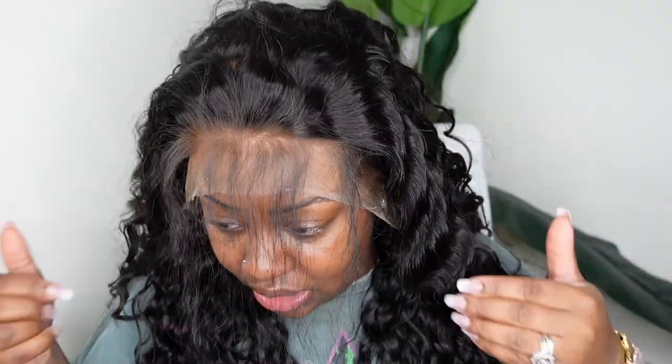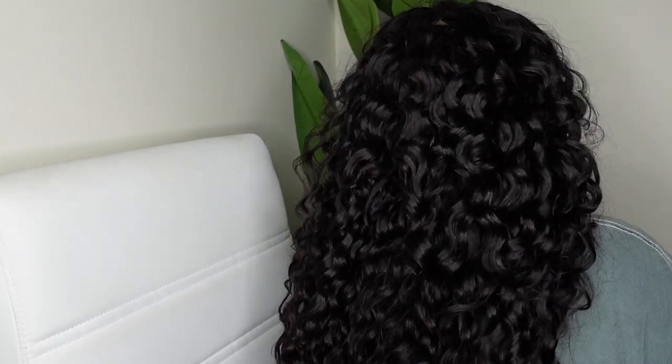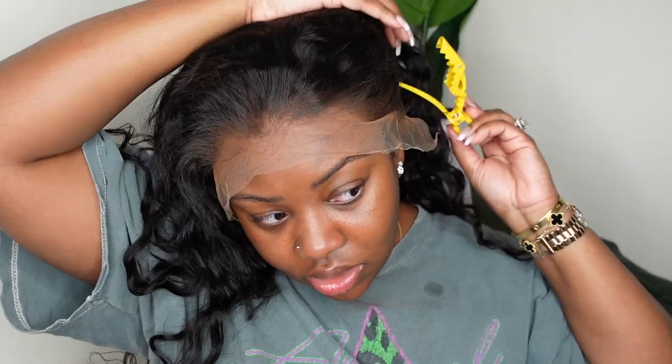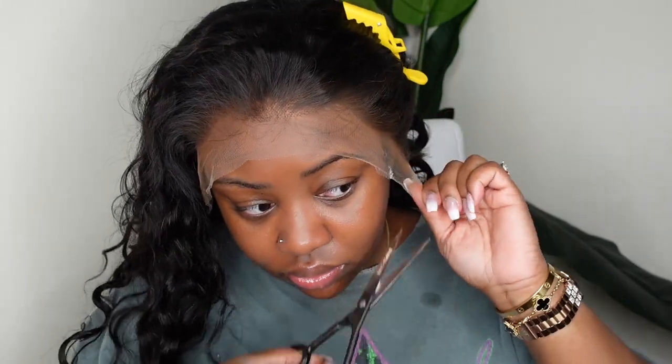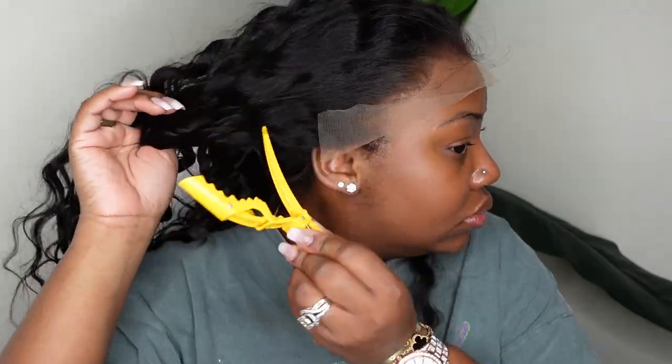I'm not going to be doing any baby hair today, but you can see how it looks. Here is a close-up of the hair texture. Water wave happens to be one of my favorite textures, especially as the weather warms up. It's just so easy to put it on and go. You can wash and condition your hair once a week, add a little leave-in, add a little styling product, and then day to day it's very easy to just wake up and go and the hair looks beautiful.